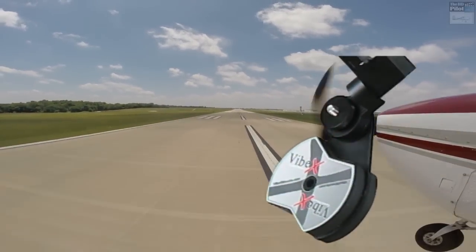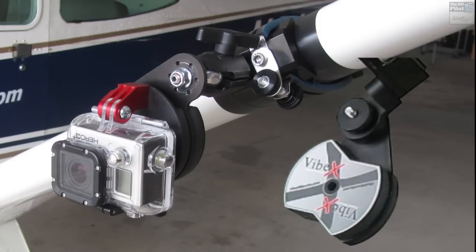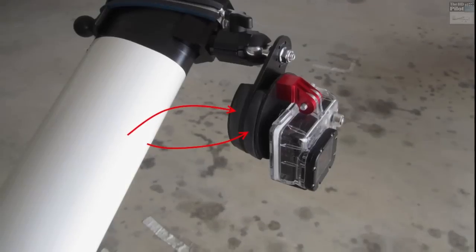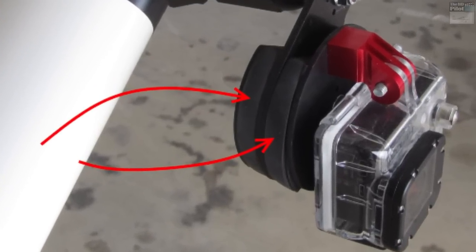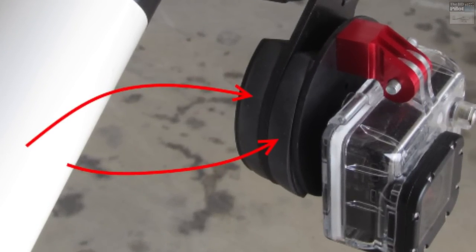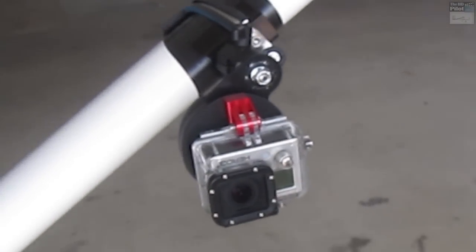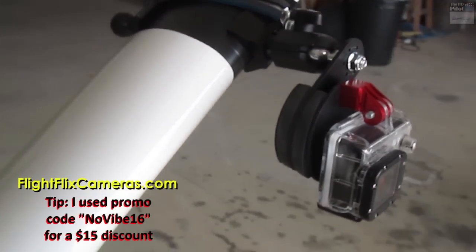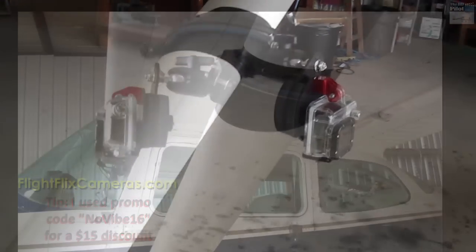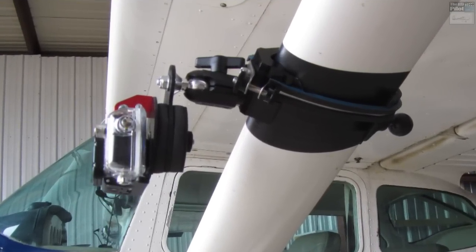The best tool I've found for isolating my cameras from the resonant vibration of the aircraft is the Vibex camera mount. The secret to their mount lies in two gel pads that isolate the camera completely from the airframe. If the resonant vibration of the airframe can't reach the camera, then there's no way there can be distortion during the rolling shutter scan, and therefore no jello.